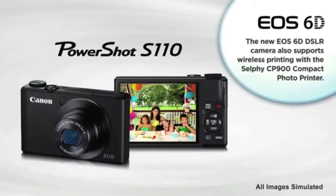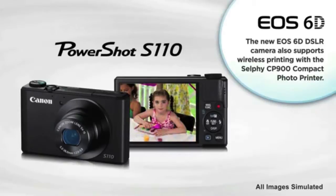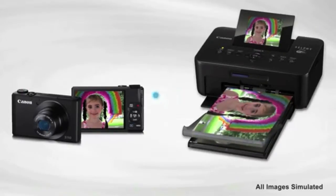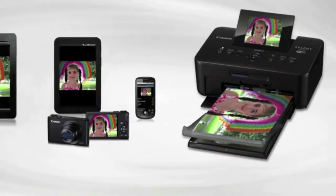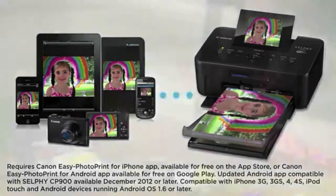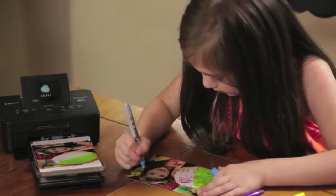With the new Canon wireless cameras, you don't have to settle for keeping your precious moments stored on your memory card. Now you can print those moments wirelessly directly to the Selfie CP900 and share them with family and friends. And you can also print wirelessly from your favorite compatible mobile device. Printing your photos is now more fun than ever.